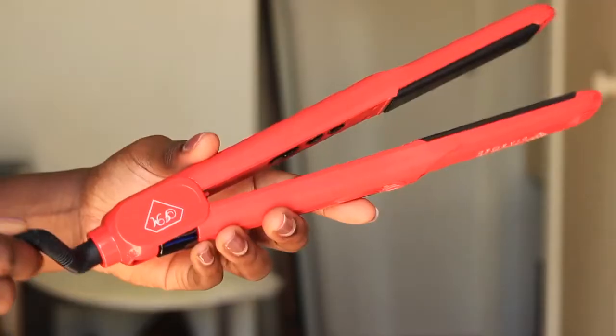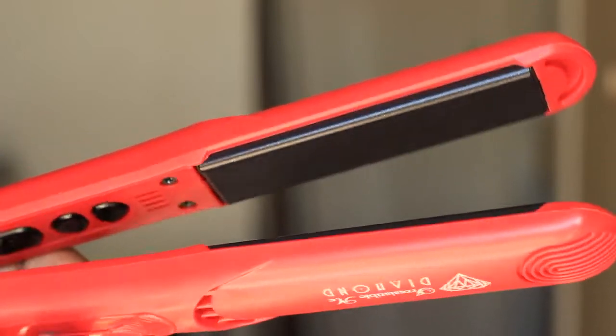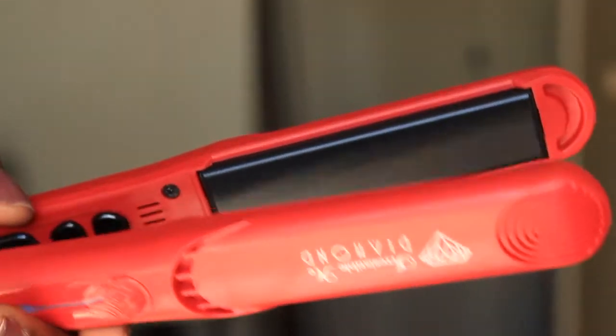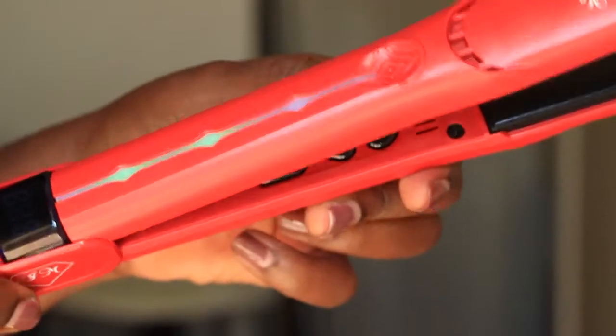So this is the straightener — it's a nice red color, nice and light, and the plates are really nice as well. I've just turned it on and you can tell it's on because there's a green light that appears on the side.